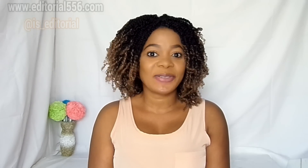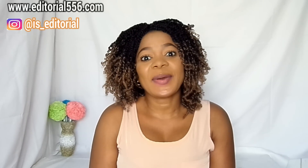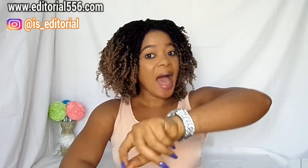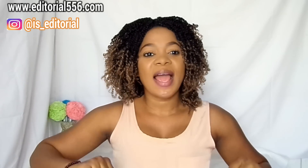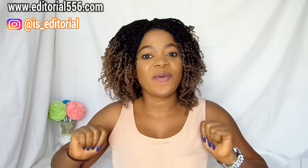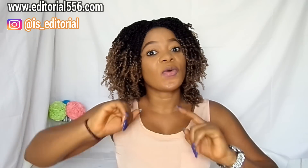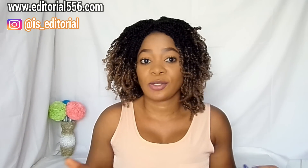Hi guys, welcome back to my YouTube channel. If you're new to this channel, you are most welcome. In today's video, I'm going to be showing you how to get rid of unwanted hair, and not only are you going to get rid of it — you're also going to have the privilege of it not growing back as soon as you might expect.